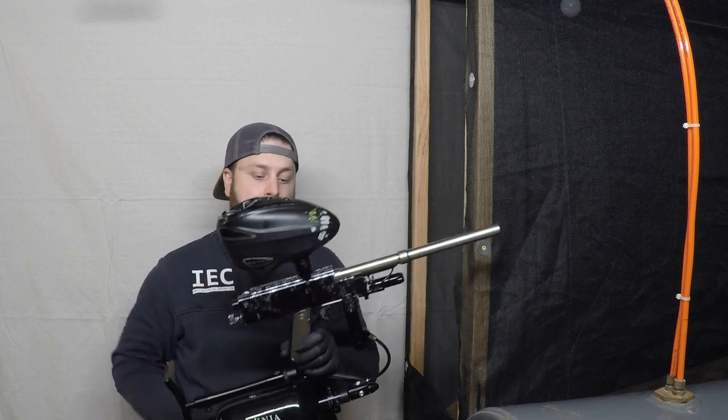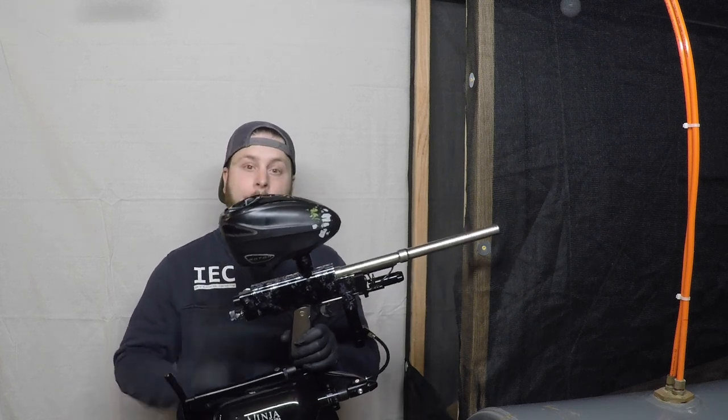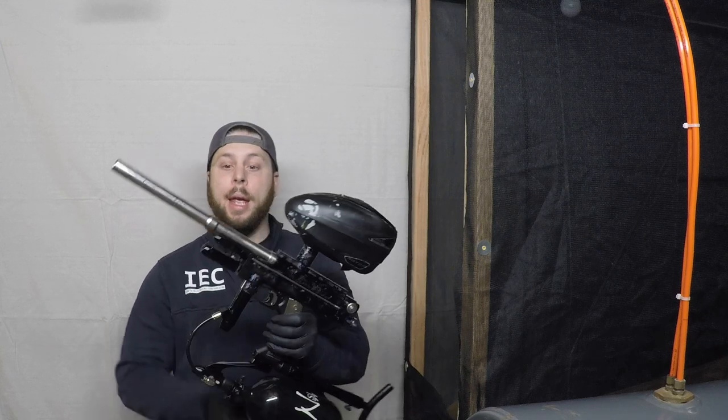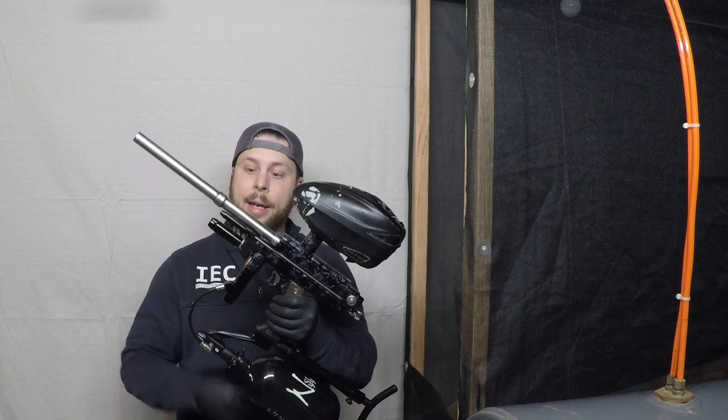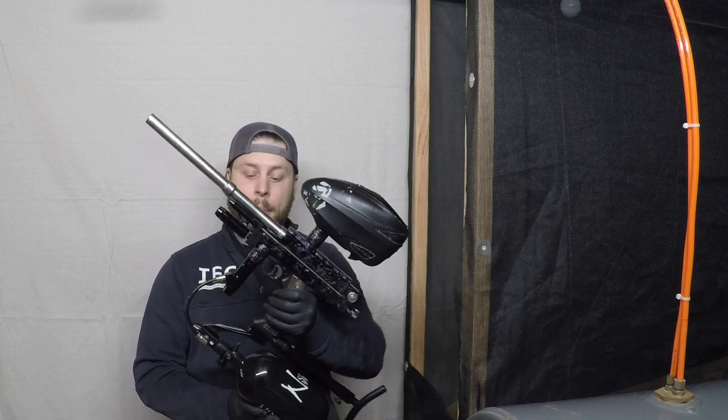Hi everyone, on today's episode of Bob Long Junkie we're going to be checking out this beautiful Bob Long Vertfeed Auto Cocker. It has a stainless steel barrel, Bob Long stainless steel barrel, T-Stock, and Inception Pneumatics.